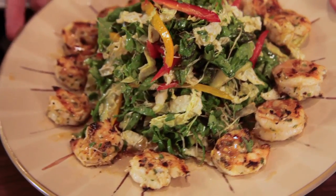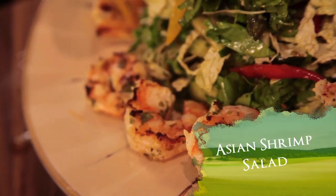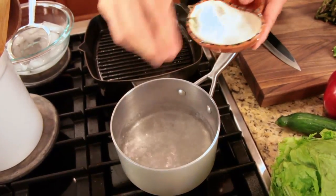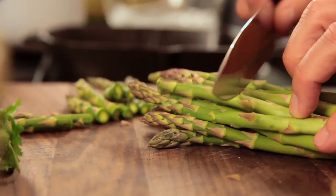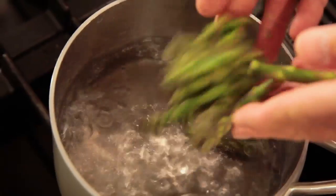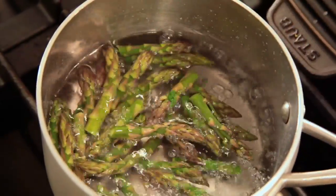On this episode of Harvest Eating, Chef Keith Snow will be preparing a delicious Asian shrimp salad with a tangy ginger soy dressing. The first thing we need to do is blanch our asparagus spears. Very simple procedure. We've got boiling water, we're going to add some salt to it, then I'm going to take a sharp knife and cut off about the top two inches of these nice local asparagus. Drop them into the boiling water and let them sit for about two minutes.